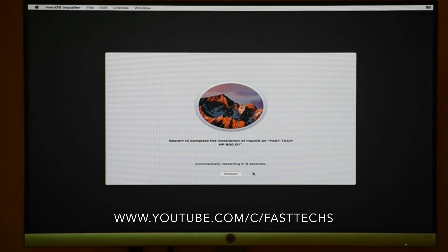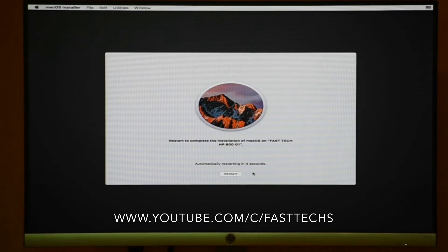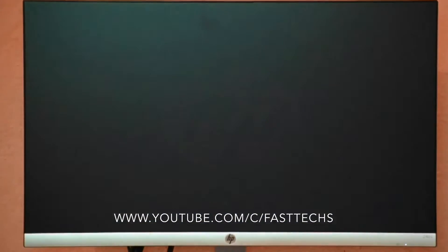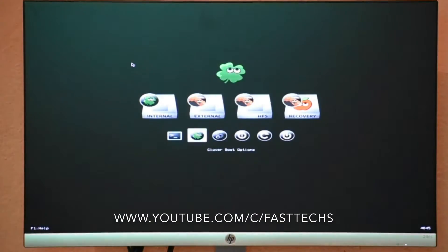Wait for a few moments, then click Restart. Once again you need to boot with your bootable USB, and this time you have to proceed to the next step.